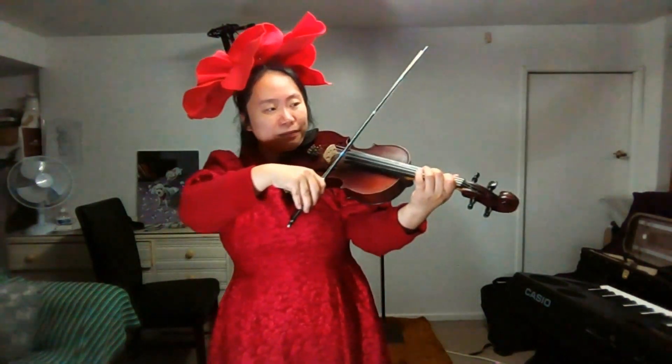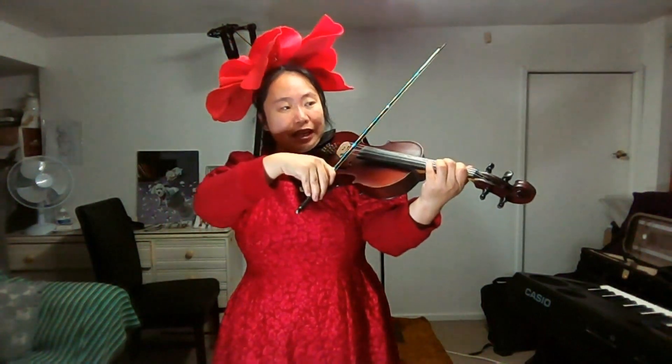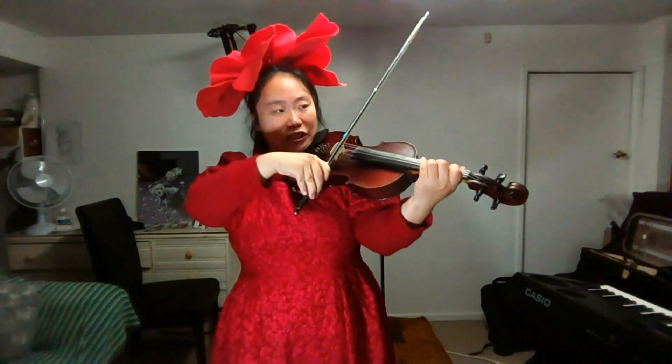Bar 17. F sharp. G. E. D. E. F sharp. G. E. D. E. D.